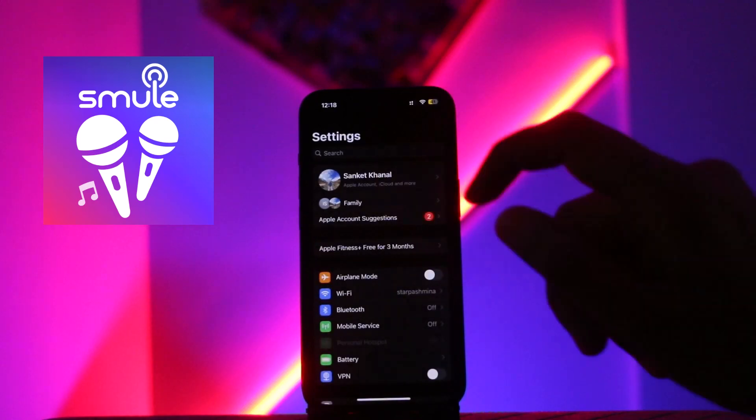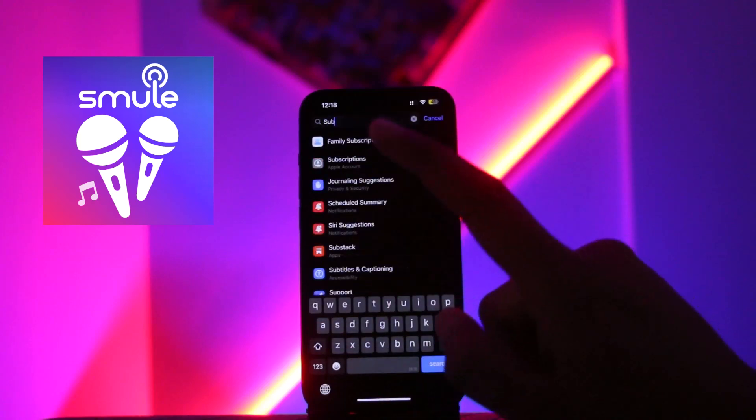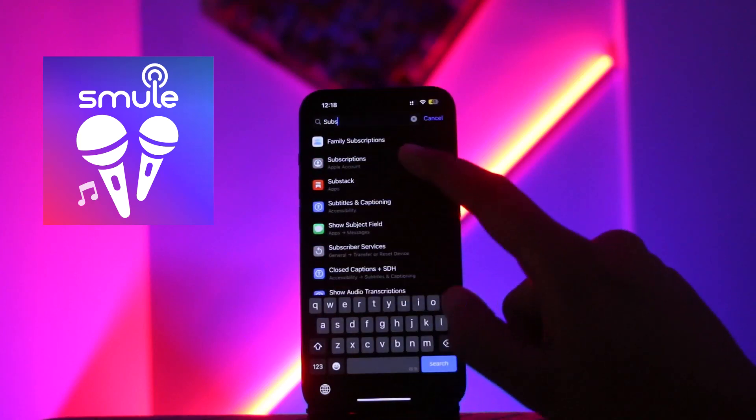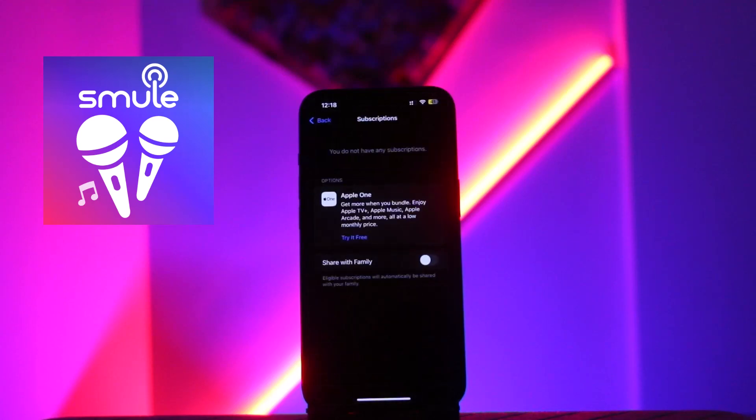After opening Settings, click on the search box and search for 'Subscriptions'. Click on the option of Subscriptions and it will take you to the page where you will be able to see all the things which you have subscribed to.